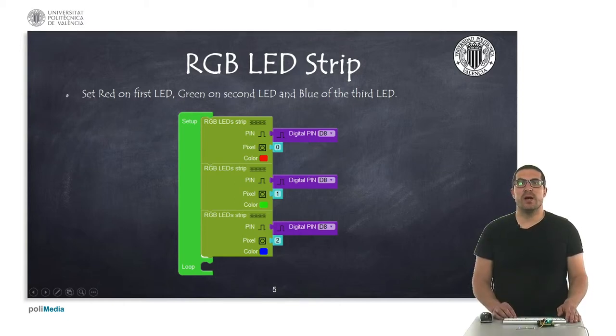In this first example, I'm going to show you how the RGB LED strip works. In the sample, what I'm setting is different colors for each of the LEDs. I have already uploaded the code into the board, so let's see how it works.